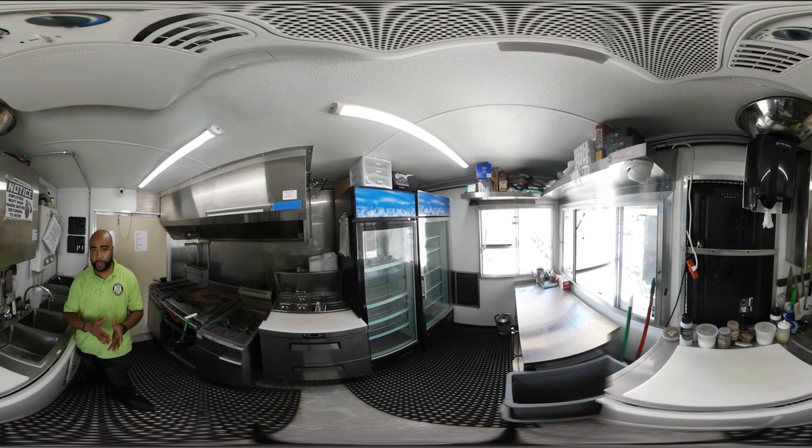This is a 12-foot trailer, but we also do bigger trailers — we do 16, 20, 24, 30. You name it, we can build it. Come check us out here in Orlando, Florida. My name is Brandon here at OneFatFrog Restaurant Equipment. We're open Monday through Saturday, so definitely check us out, give us a call. Look forward to hearing from you guys soon. Thank you.